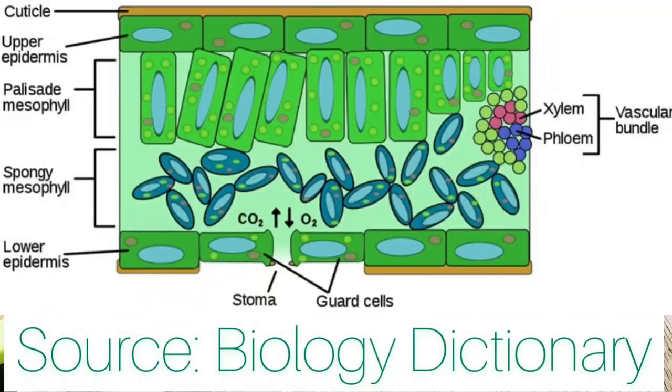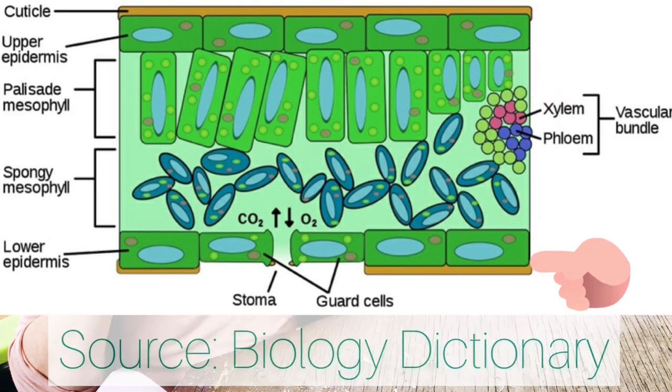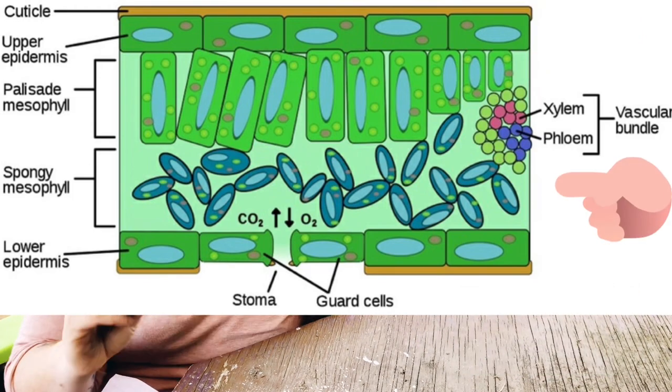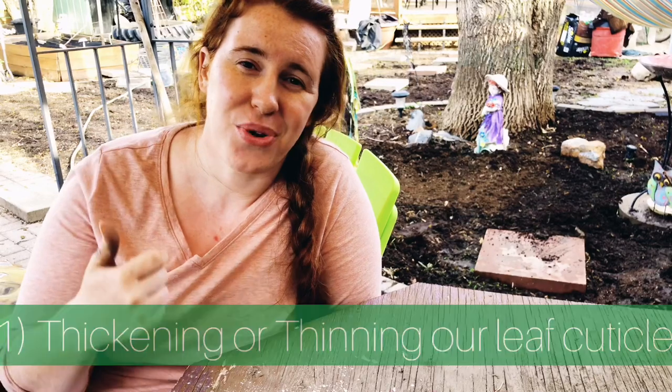We're going to look at a plant cell leaf because this is where it starts. When we look at the plant cell leaf, we can see the cuticle, the epidermis, the adaxial and the abaxial — which is the front and the back — and also the mesophyll, which is the inside of the leaf where all photosynthesis takes place. The first thing that happens when we harden off our plants is we either thicken or thin our cuticle layer of our epidermis on our leaf. You can actually pull the cuticle off a leaf — that waxy substance — and that is exactly what you did as kids.